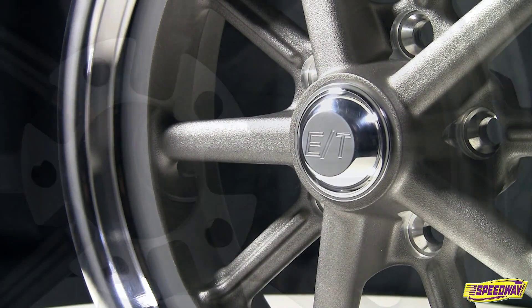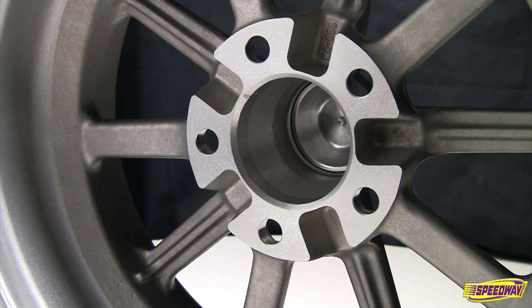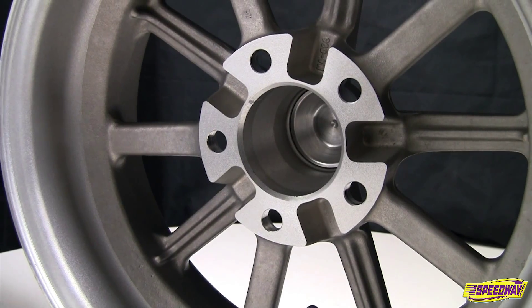They replicate the original versions from the 1960s, but unlike the originals, these new ETs feature a normal hub mount with allowance for front brakes.